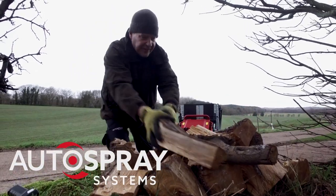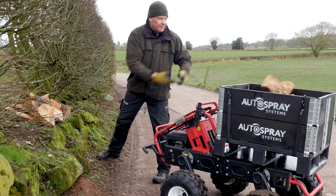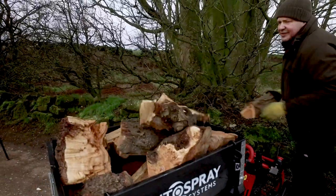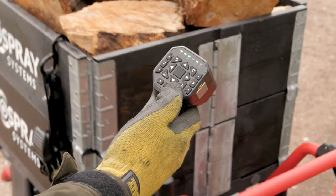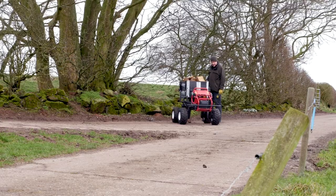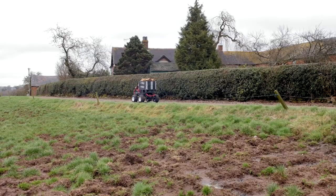The R150 is a multifunction, all-electric autonomous vehicle that has many uses around the farm. Here it is working as a transport mule in shuttle mode, delivering logs to the wood store. Having defined the route, the robot shuttles autonomously between points A and B at the press of a button.